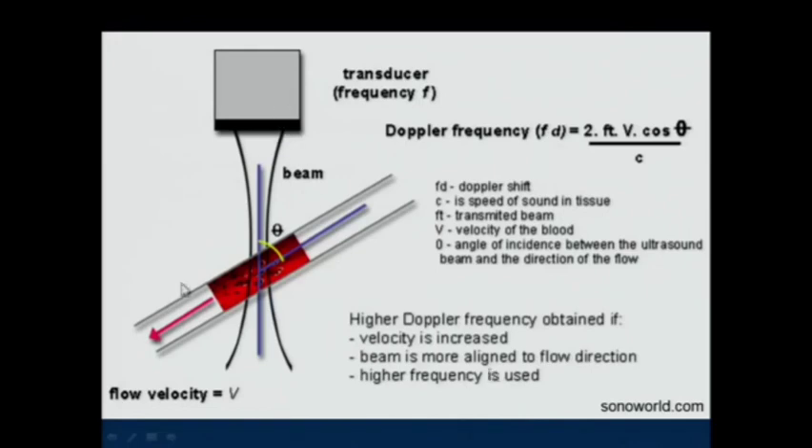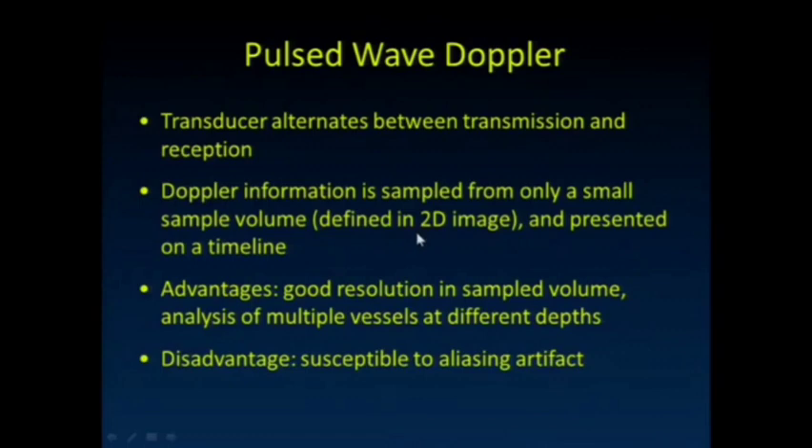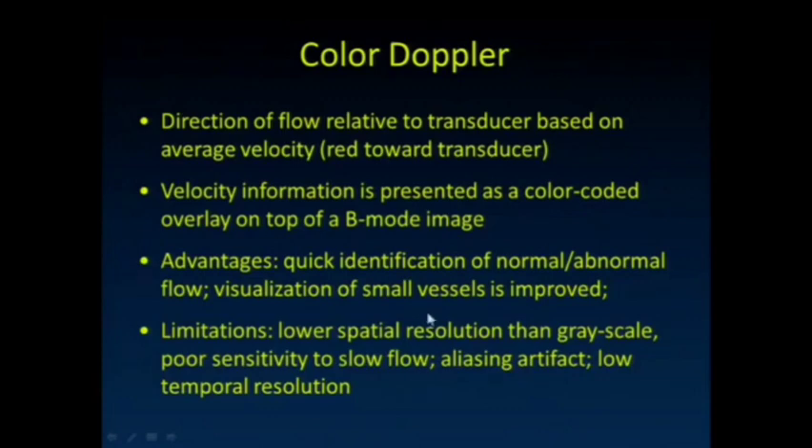Here's our transducer sampling the flow in a blood vessel. In pulse wave Doppler, the transducer alternates between transmission and reception. Doppler information is sampled from only a small sample volume, which we typically define as some sub-region on the image. We get good resolution in that sampling volume and analysis of multiple vessels at different depths along a single line. The disadvantage is susceptibility to aliasing.